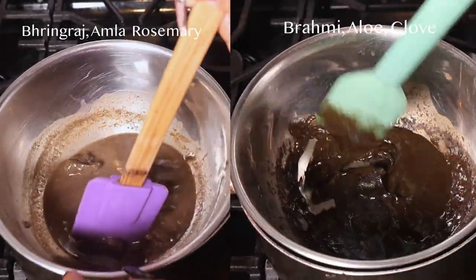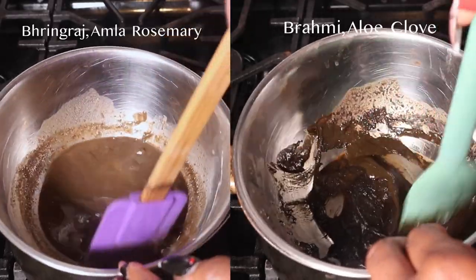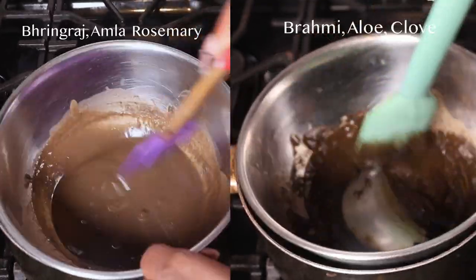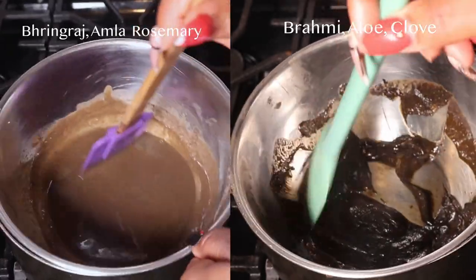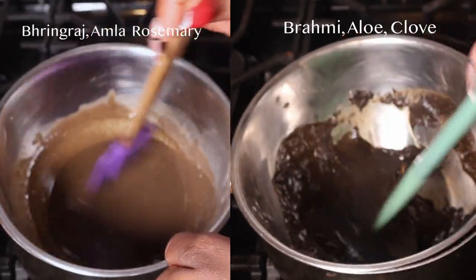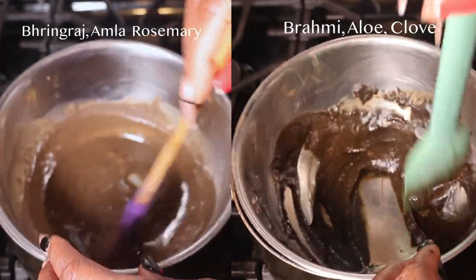These gloss bars dissolve rather quickly with the heat on medium to high — they broke down within about five minutes. Keep stirring as you go. The gloss bar on the left, the bhringraj one, I added way too much water. It took about 10 minutes for the gloss bars to completely melt down. I left the one on the right, the brahmi one, at a thicker consistency — actually the consistency I prefer for a gloss bar.